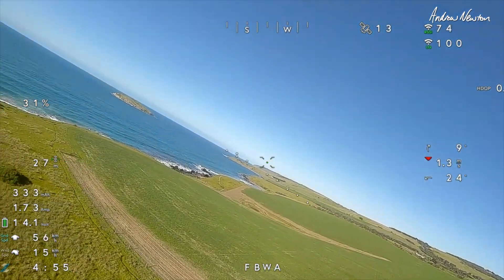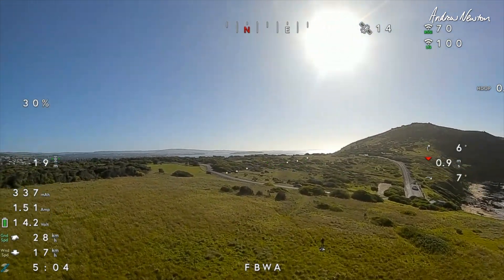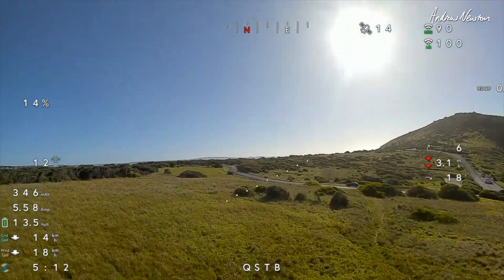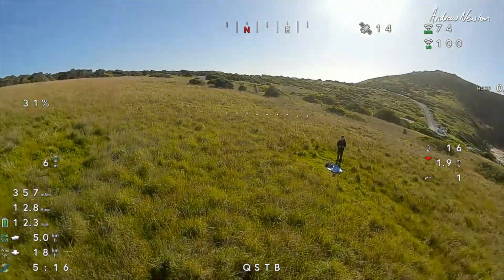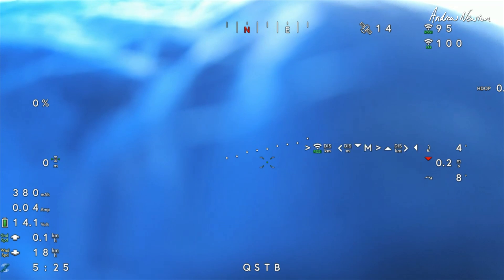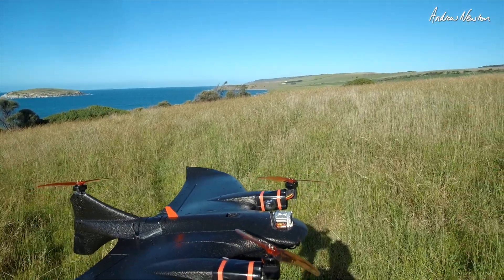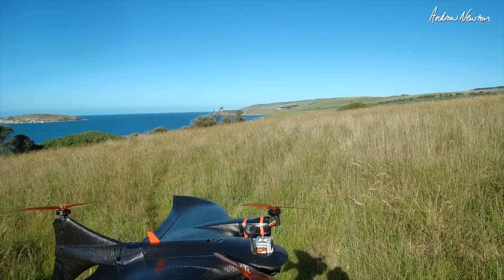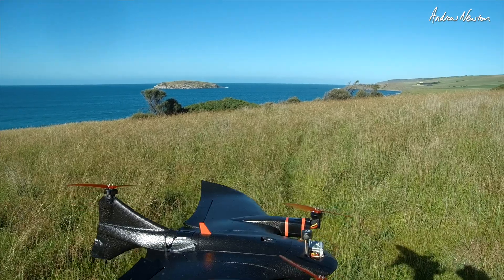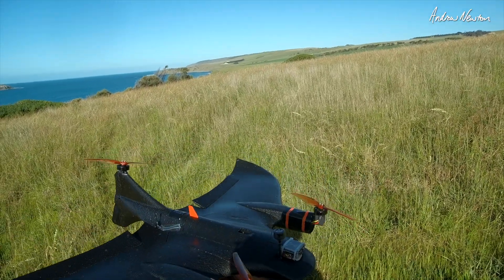I better bring it in to land before I lose it. Transitioning to Q-Stabilize mode for the VTOL landing - look at that, beautiful! So that's working pretty well. Definitely a calm-day flyer for sure - it struggles a bit in the wind. It's fine in fixed-wing Fly-by-Wire A mode, but Q-Stabilize has to battle the wind to stay in position and it's not locked in via GPS even though I had enough satellites. More flights to come - that'll do for this video, thanks for watching, see you again.